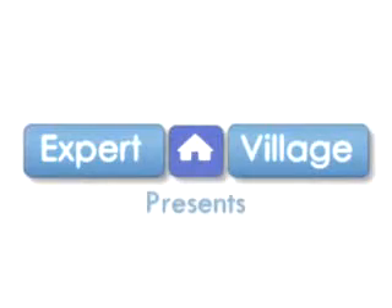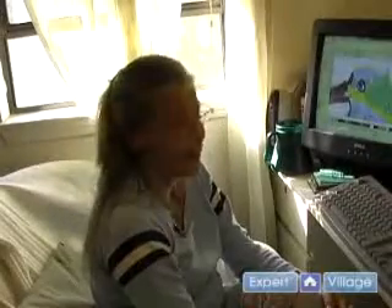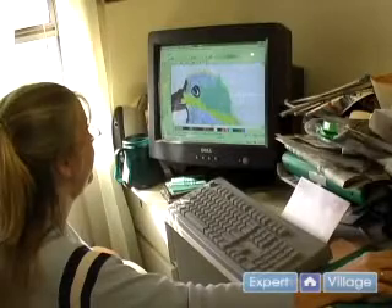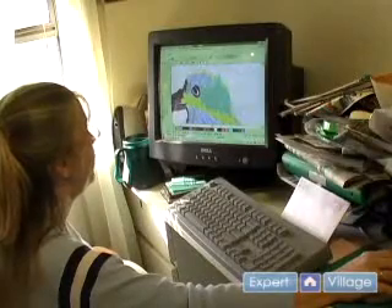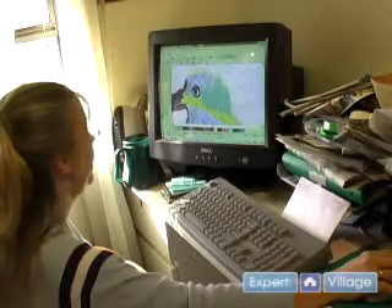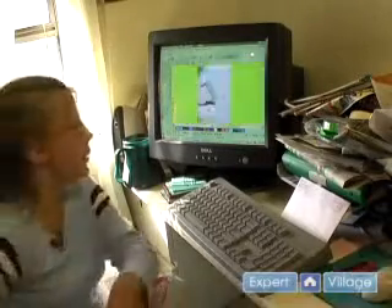Hi, I'm Ann Beckett from Ann's Embroidery in Austin, Texas. We're still working on the bird — we're working on the design program, and the fact that you can choose any type of stitch that you want with it is great.